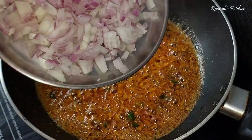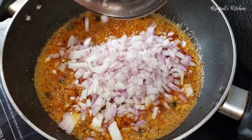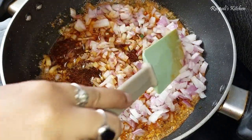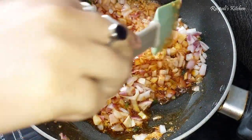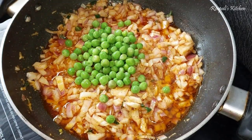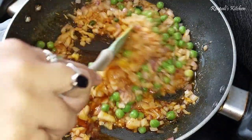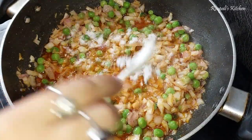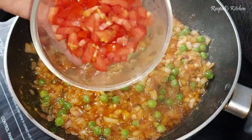Here I have cut two big onions. I needed to make more gravy so that's why I used two big onions. We will mix them well and sauté until they are cooked through. I have also added frozen butter here and mixed it well.